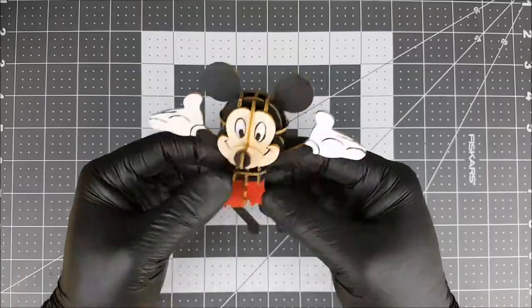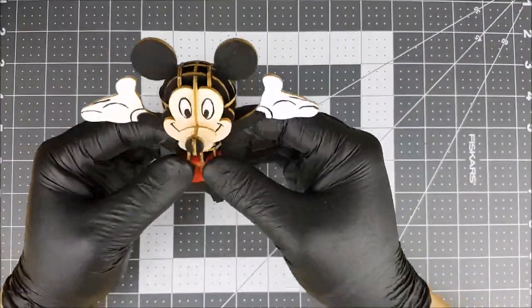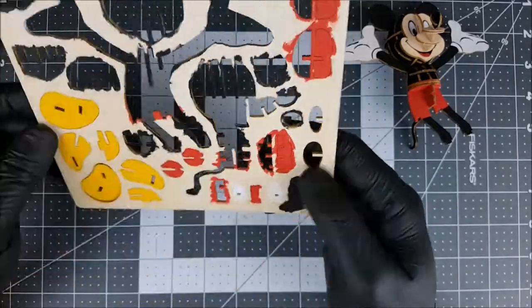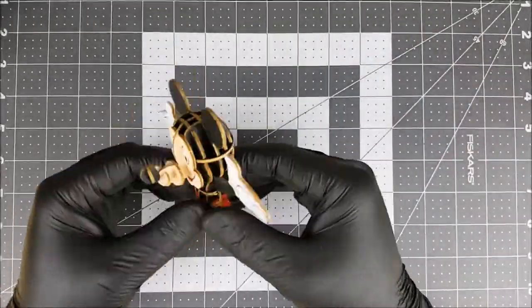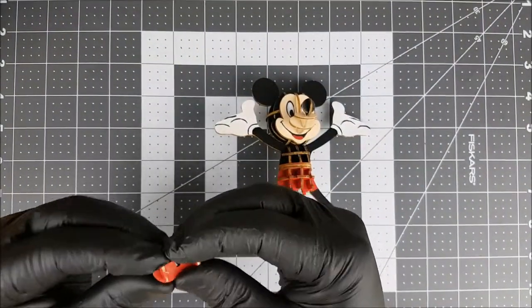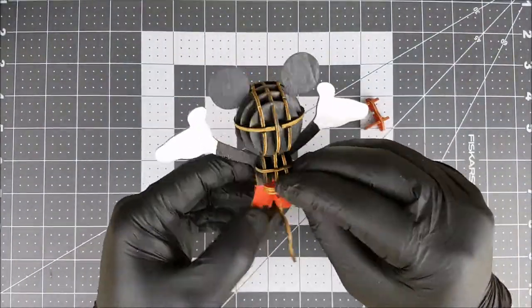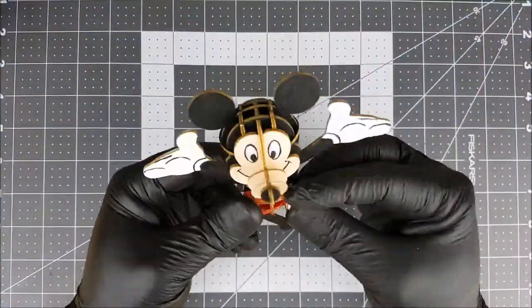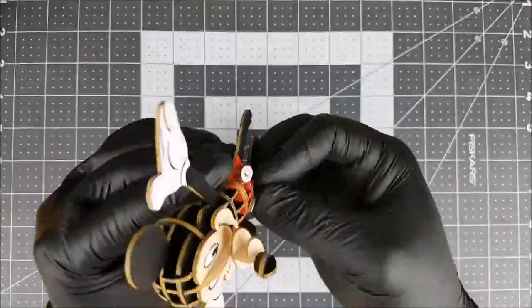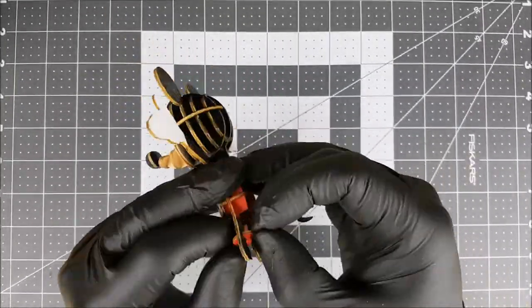Mickey first appeared in the short Plane Crazy, debuting publicly in the short film Steamboat Willie in 1928, one of the first sound cartoons. Mickey appeared primarily in short films but can also occasionally be featured in full-length films. Ten of Mickey's cartoons were nominated for the Academy Awards for Best Animated Short. Beginning in the 1930s, Mickey has also been featured extensively as a comic strip character — his self-titled strip ran for over 45 years. Mickey has also appeared in comic books and in television series such as Mickey Mouse Clubhouse, as well as video games, merchandising, and my personal favorite, as a meetable character at the Disney parks. Mickey generally appears alongside his girlfriend Minnie Mouse, his pet dog Pluto, and his friends Donald Duck and Goofy. He even has a nemesis, Pete, along with others in different series.